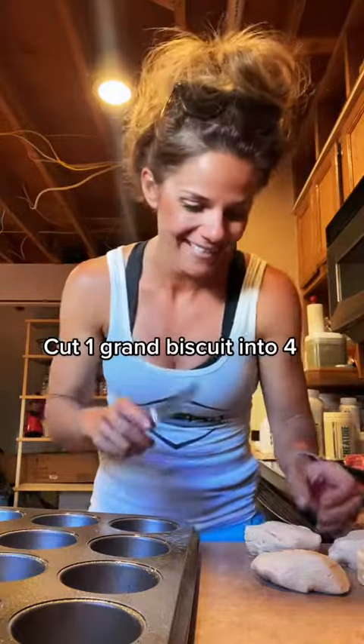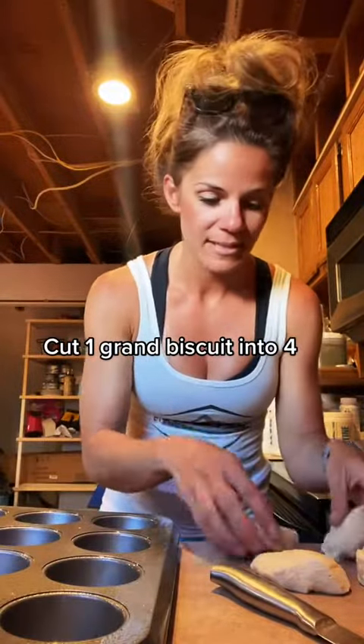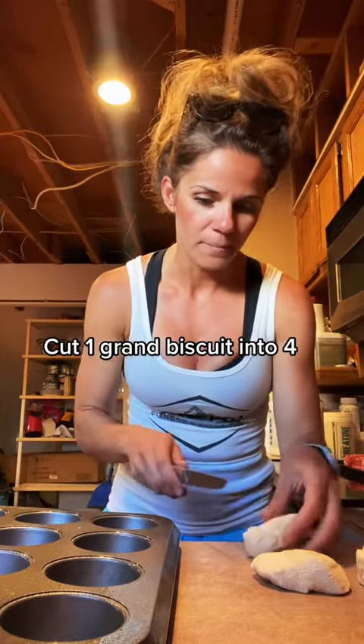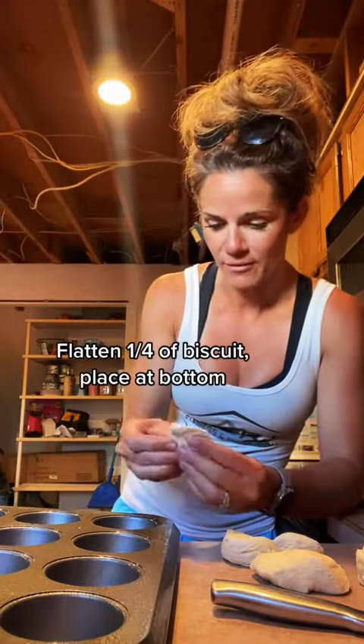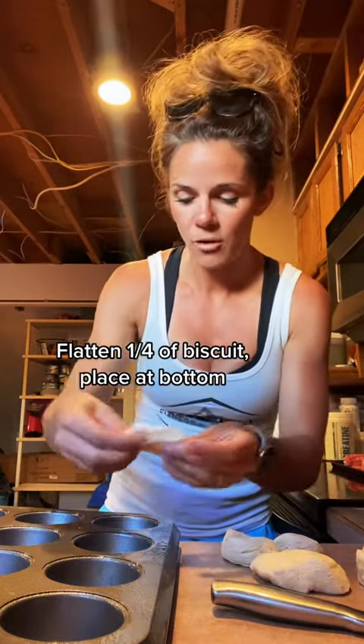So what you're gonna do, you just need a muffin pan. I pulled out four biscuits but we're gonna cut these in fourths, so it's gonna need a whole muffin. And honestly, you can have two of these at breakfast if you want — that way you get a little bit more protein.